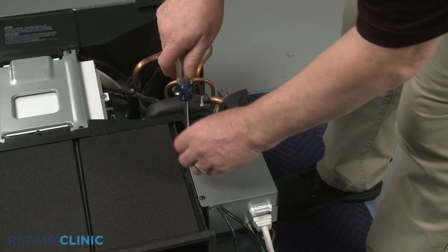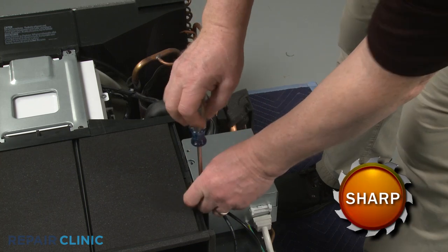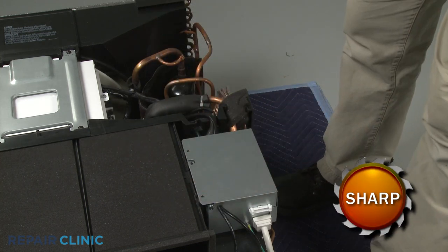Next, unthread the two screws securing the service box cover. Slide the cover forward and up to remove.